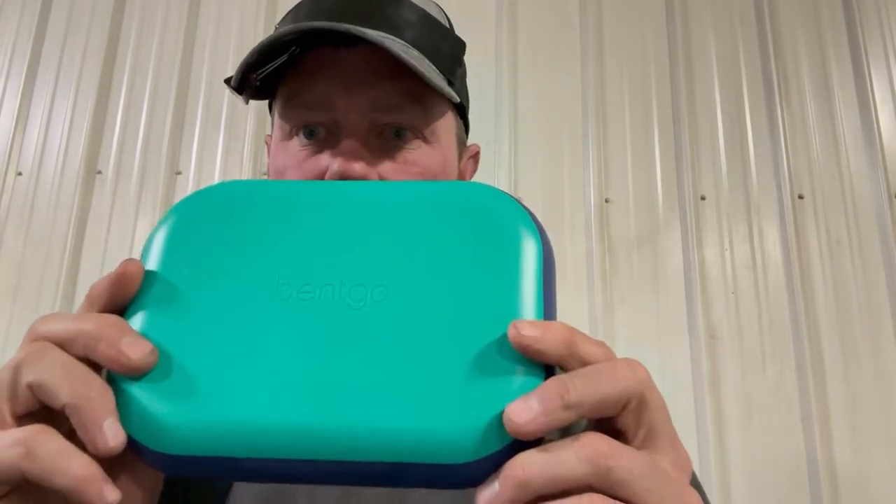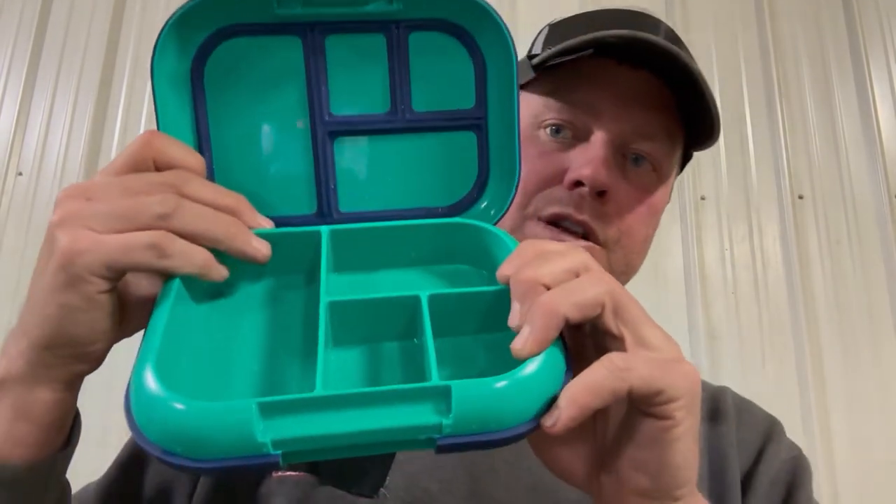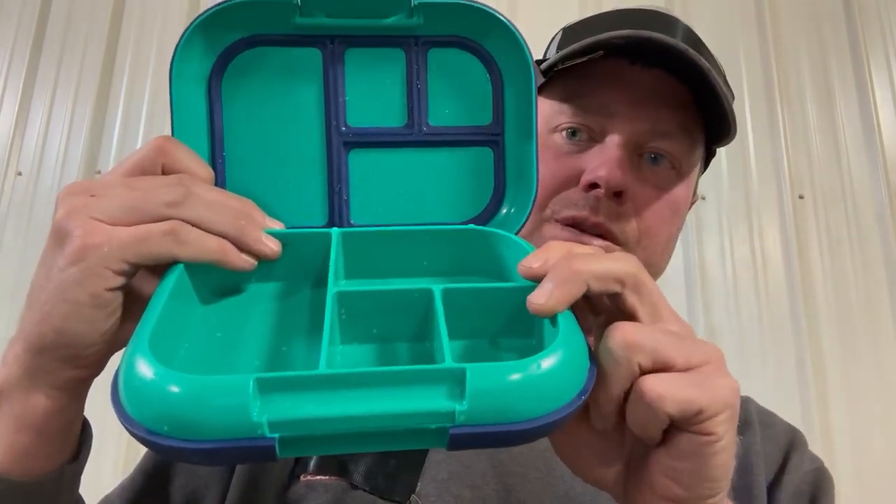Hello everybody out there, this is Cody and this is my review of the Bentgo lunchbox. I do like this lunch box — if you're in the field or in the tractor, you can just put your crackers in here and they won't get smashed, but it isn't overdoing it by being too big.